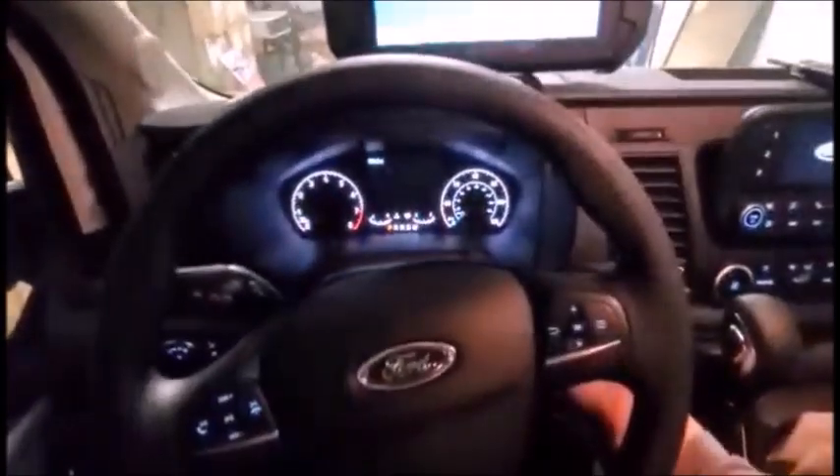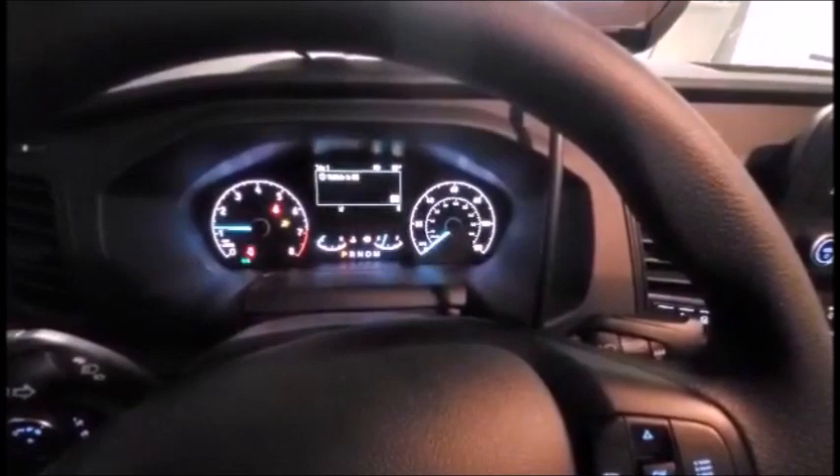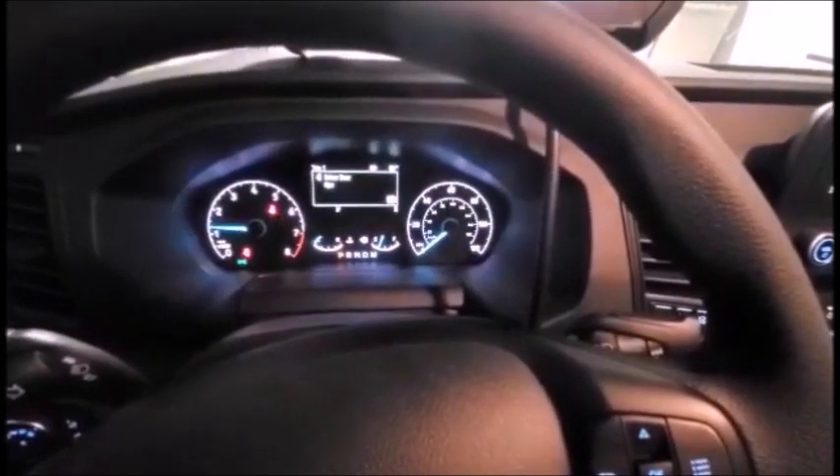Now for the moment of truth — she runs! She runs!